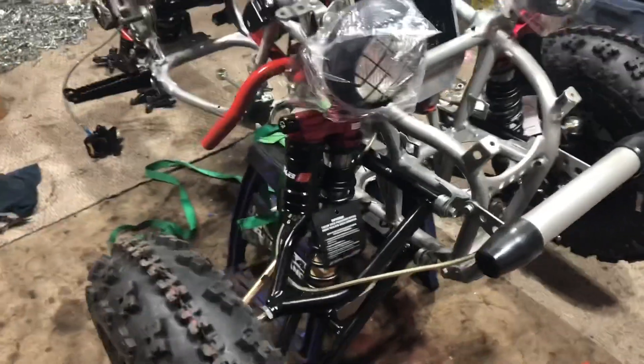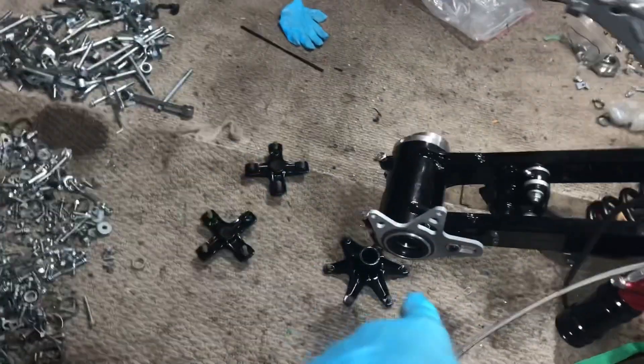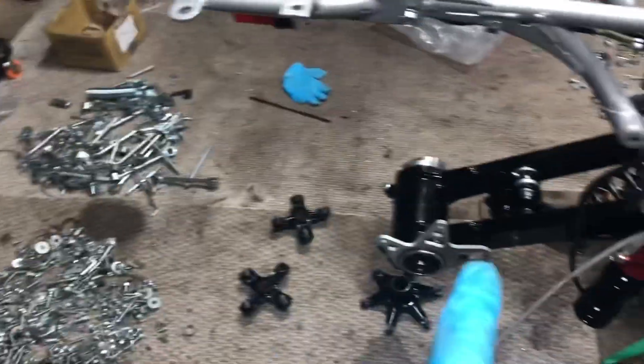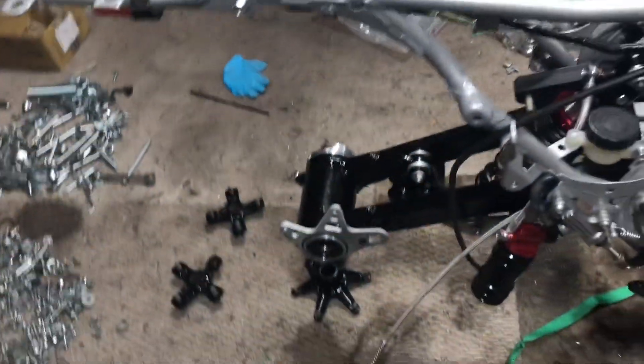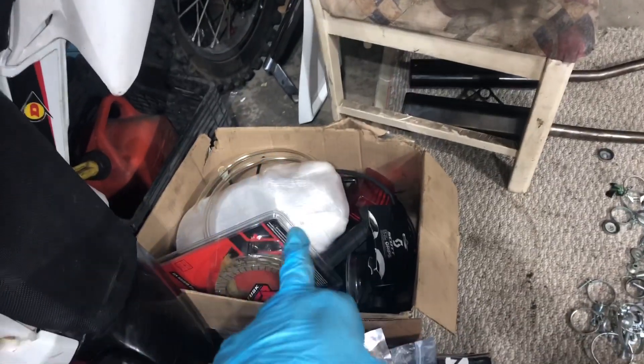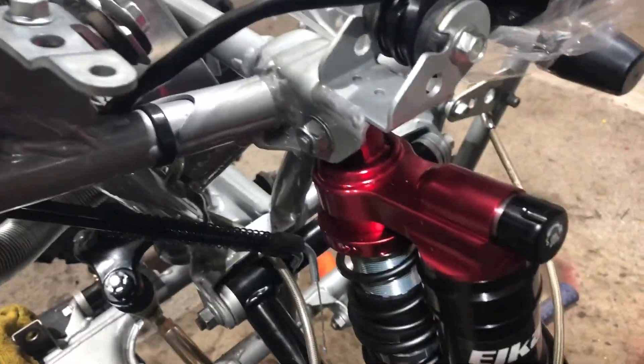It looks mint. Rear shock is installed as well. I'm about to install my adjustable axle. I still need to go get my disc brake hub — the hub for the disc brake is inside the house. Let me do a bit more progress and I'll get back to you shortly.